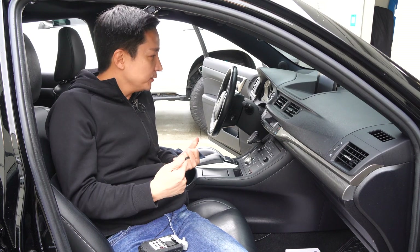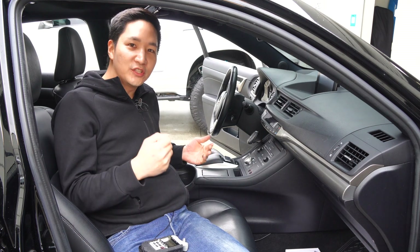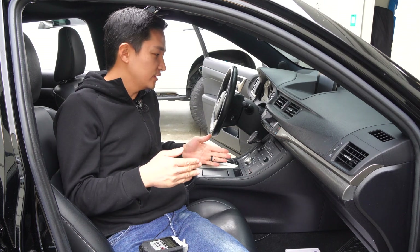So we're inside the vehicle. The first thing you want to do is make sure you disconnect the negative terminal on the car's battery so that just in case you make a mistake it's not going to create any damage to your car's stereo system.